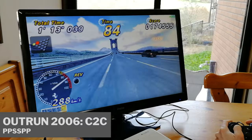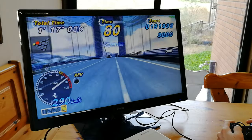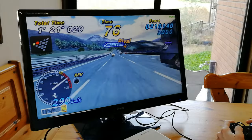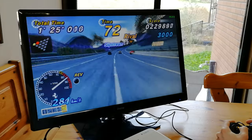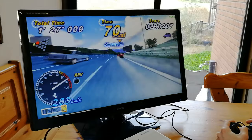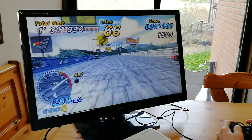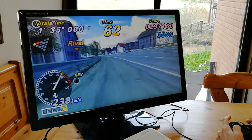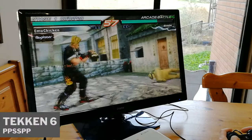Moving on to PPSSPP — this is the Vulkan backend running at 1080p. There's Outrun 2 and a bit of Tekken 6.